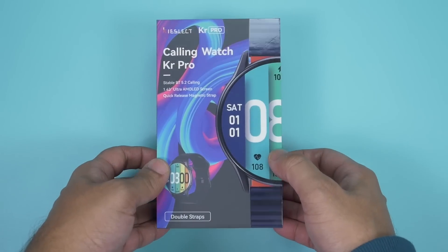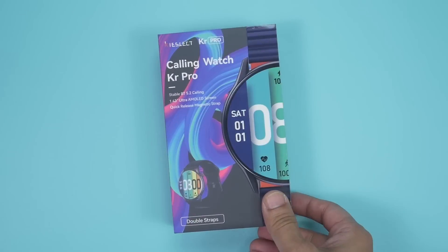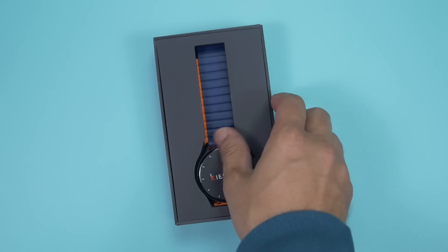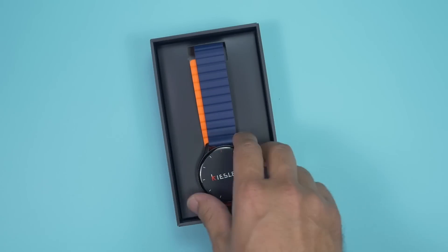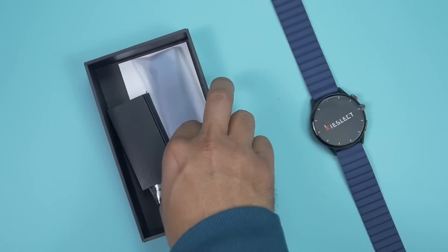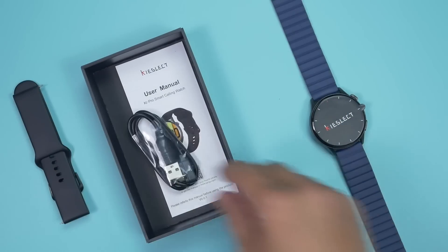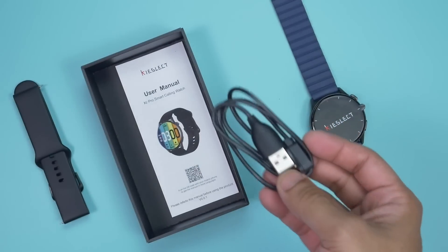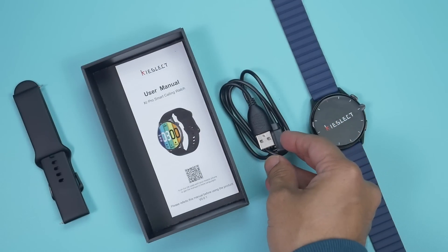If you're interested in that comparison video, go check it out. Now it's time to unwrap the Kislect KR Pro — but first, if you like this video please hit the like button and subscribe. The KR Pro comes in a pretty, colorful, premium packaging with the Kislect logo on top. Inside the box, after a nice wrapper, we find the watch with a protective sticker on the display panel, an extra silicone watch band, and a charging puck.